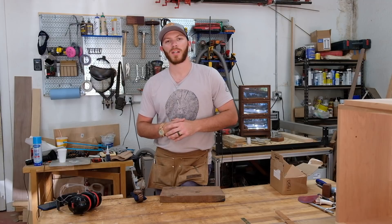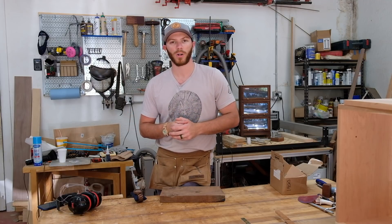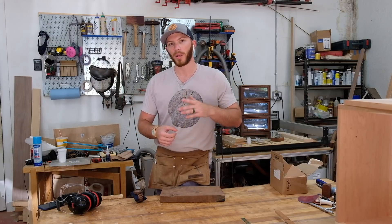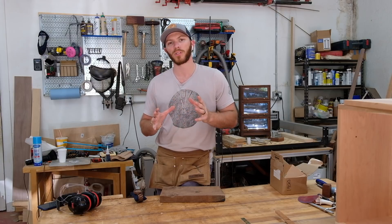Welcome back to the ProLeworks channel. My name is John. The folks over at Woodwatch reached out to me and said, would you like to try one of our wood watches? No strings attached. I said sure. So I picked out the Sand Surfer and it's a pretty cool watch, but I also asked them to send me one more so that I could give it away to you guys. So that's what I'm going to do in this video.